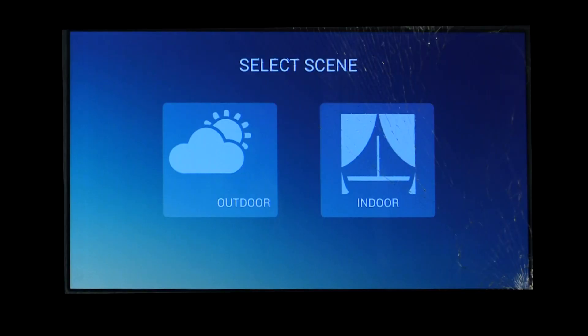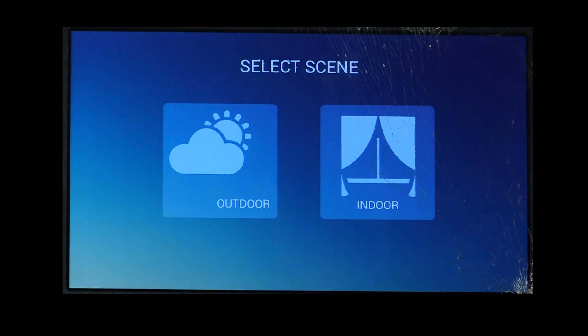The first thing you get is a choice: indoor or outdoor. Basically, this determines whether or not the drone uses GPS for position hold and return to home functions. The assumption is, if you're indoors, you're not going to get good GPS reception, so clicking that disables GPS. You might want to use the indoor setting if you're flying in an environment with a lot of potential interference or with an obstructed view of the sky. Because we're actually indoors at the moment, I'll go ahead and select that. Next up, we see one of three control interfaces available for the Cicada — this is the keypad mode.